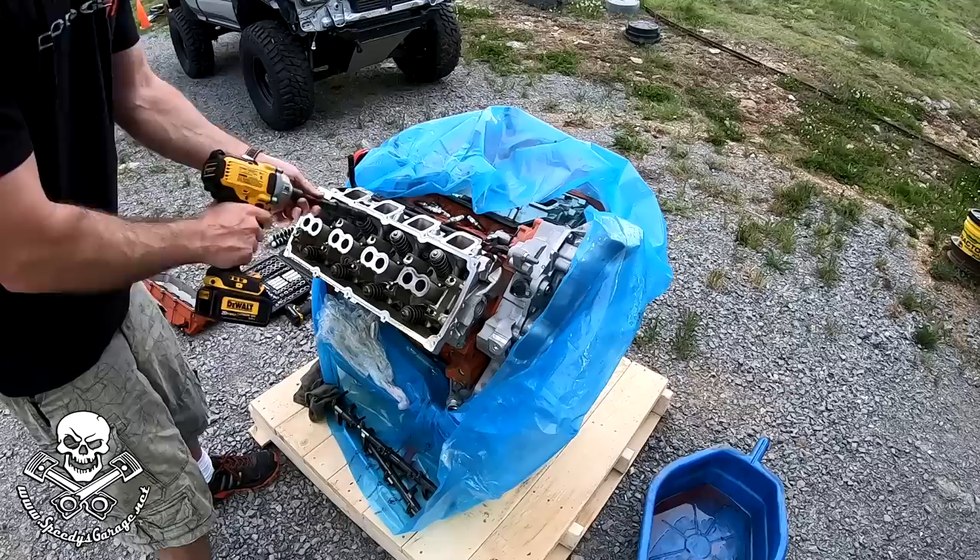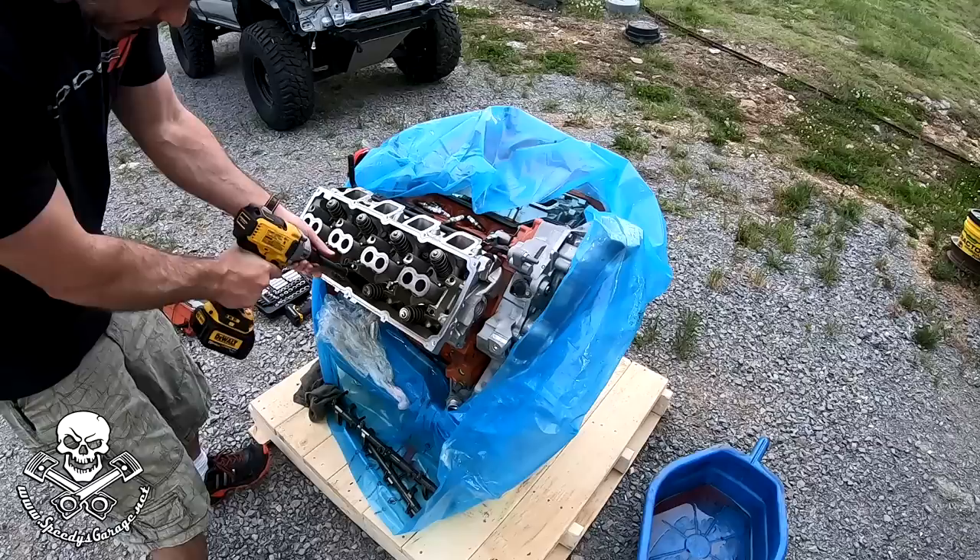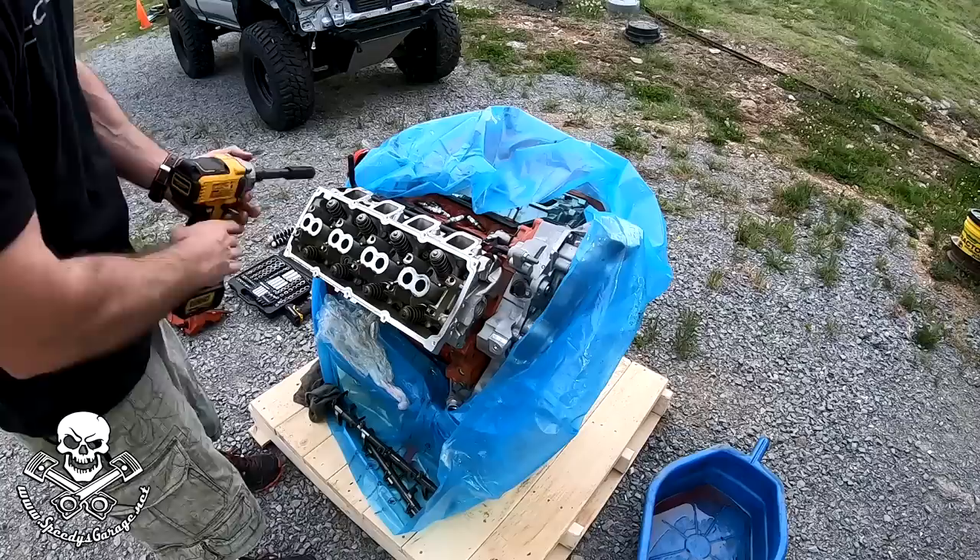I usually take them on and off in the reverse order I would put them on — the rocker arms are outside in, and the heads will be inside out. Doesn't matter as much on this engine because it's going to have to be rebuilt anyway, but if you were doing this on an engine that was good, you'd want to pay attention to that.